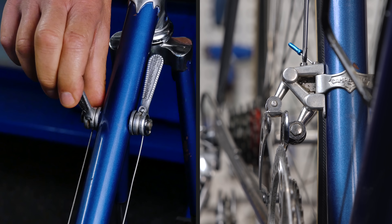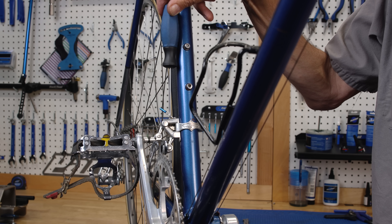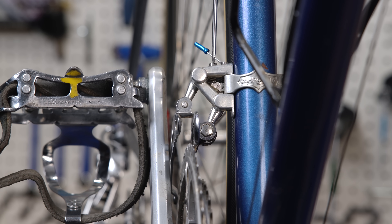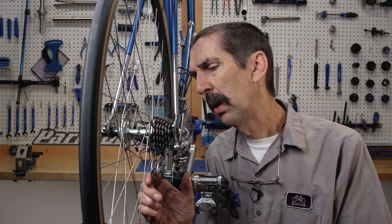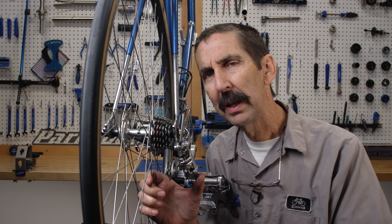I bring it in so it clears. Now I'm going to run that screw down until it just contacts. That's as far as it can go — we're clearing. Back to the rear derailleur: the limit screws are set more or less so we're underneath the two extreme sprockets. That's good enough for now.